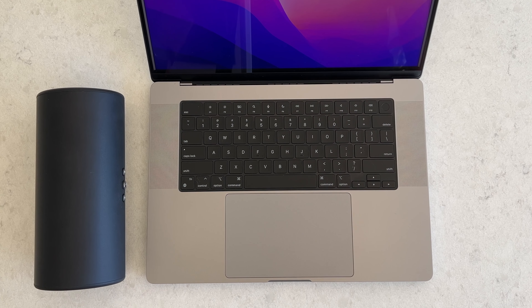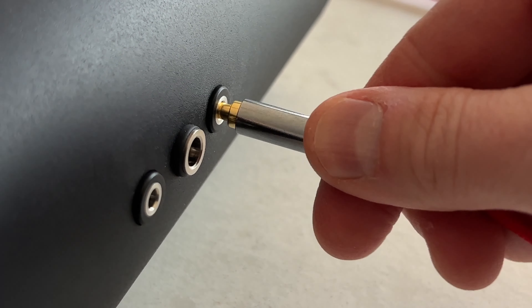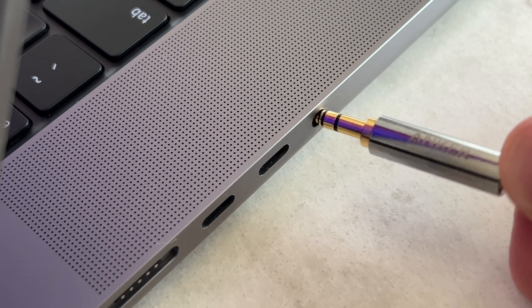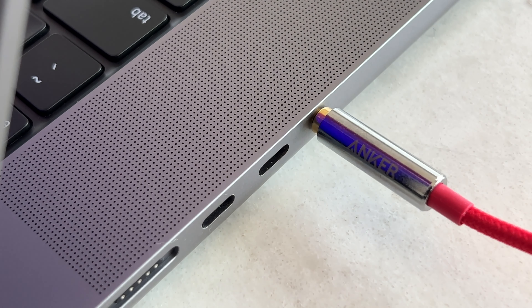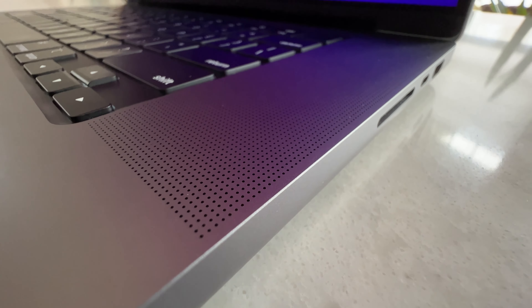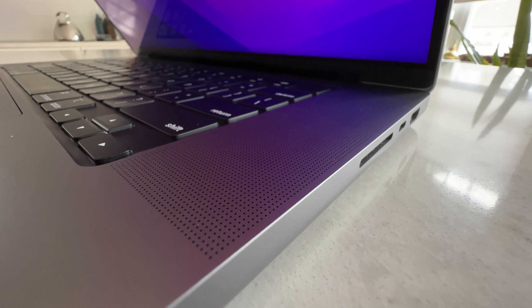Connect the sub to the MacBook Pro's headphone jack with a standard 3.5mm audio cable, and you're good to go. Well, not quite, because as soon as you do that, it will mute the internal MacBook Pro speakers. But fear not, there is a workaround.